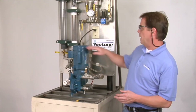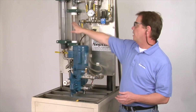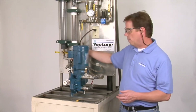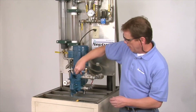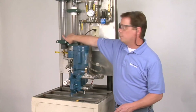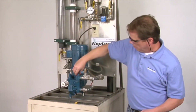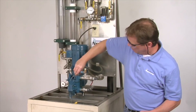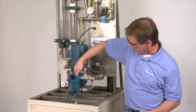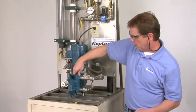To purge the liquid side, we have a supply of liquid coming into the pump. We also have a calibration column to measure our flow, but right now the valves are closed. Open up the discharge cap a couple of turns, then go back to the supply and open up the valve. We see that we're letting liquid out of the pump. This pump has already been purged of air, but that's the general idea of what you need to do when purging air from the liquid side.